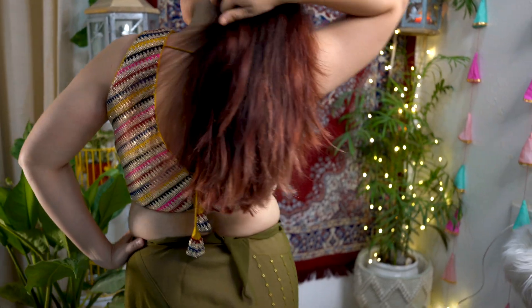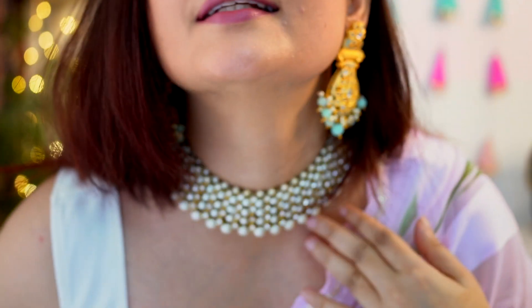As I give you styling tips with every video, in this video I also want to style our sarees with you. So without further ado, let's just jump into the video.